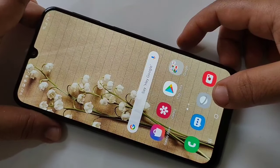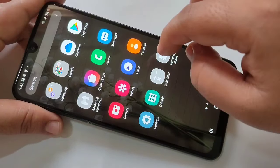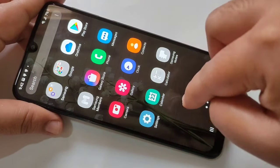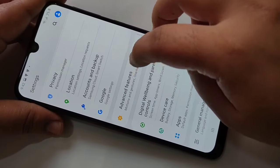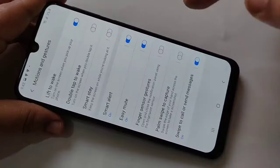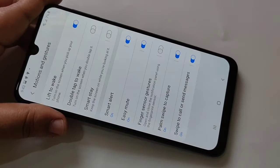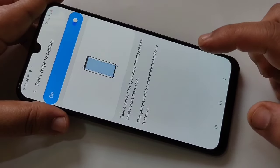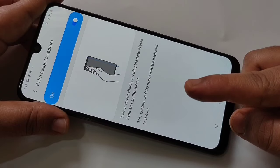The next method is using your palm. You can take the screenshot on this device, but first we need to turn on the option. Go to Settings, tap on Advanced Features, tap on Motions and Gestures, then here you can see the option 'Palm swipe to capture.' Turn on this option. If you tap on this option, you can see a small demo of how to take the screenshot using your palm.